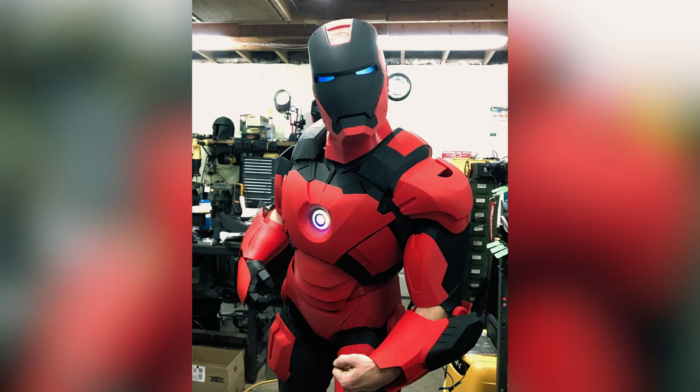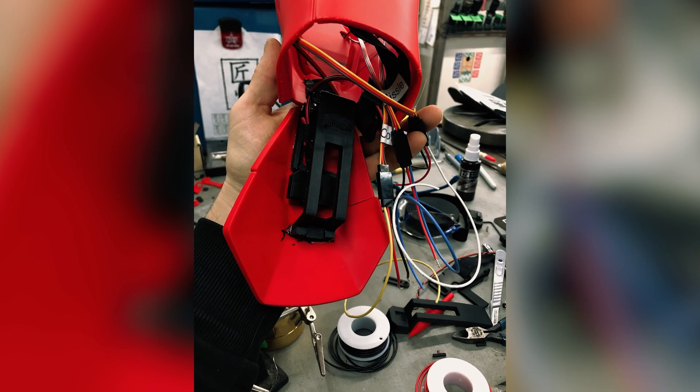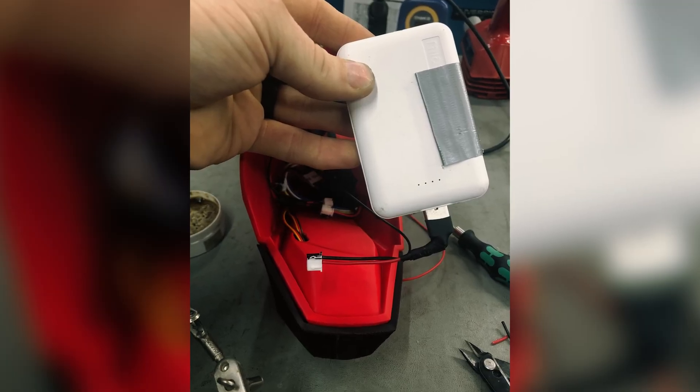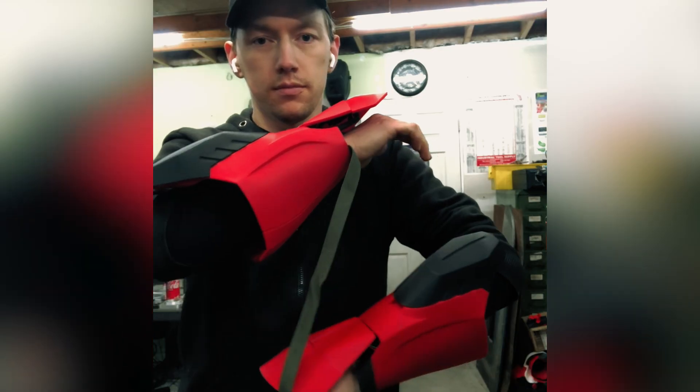The arms were a challenge in themselves. I had to fit all the electronics and batteries in the forearms, which controlled the missile open and close, as well as the wrist laser. I ended up going through three iterations to get everything to fit properly.